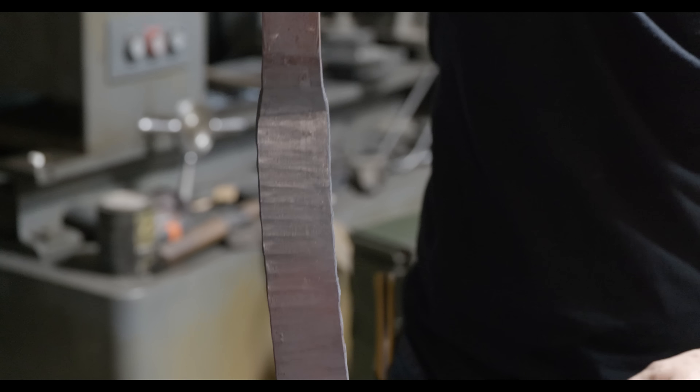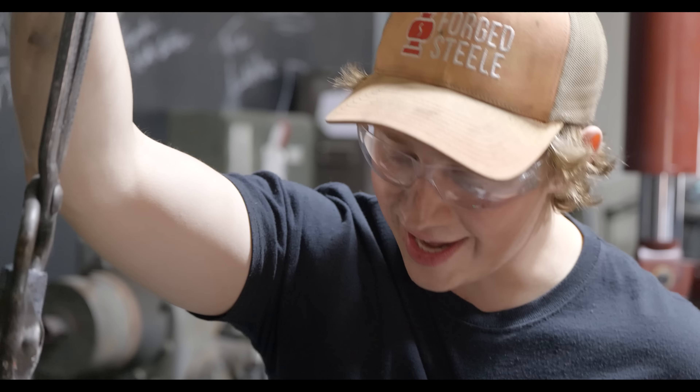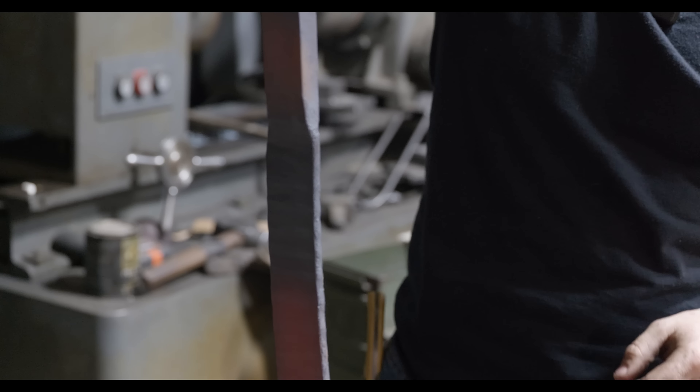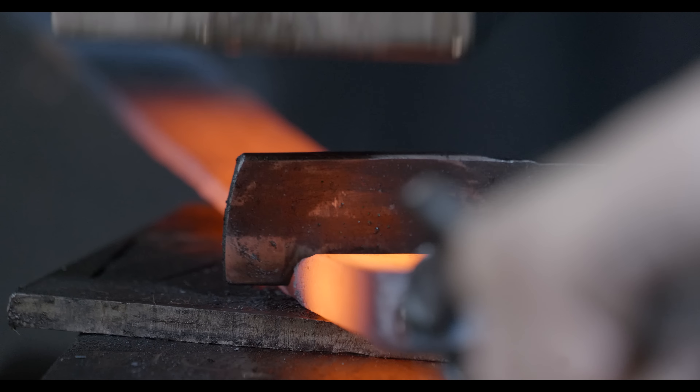The final forge weld is now done. We should be at 19 times 5 — that's 95 — times 4, which is 380 layers of Damascus. I'm going to chop it off at the end underneath the power hammer and then start forging out a couple of knives.